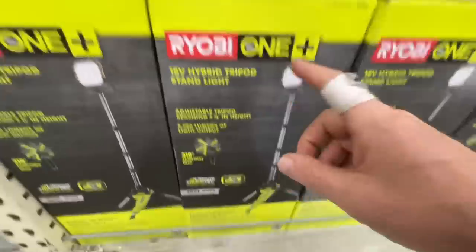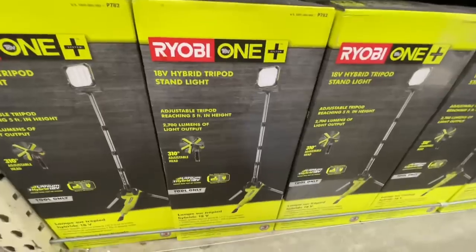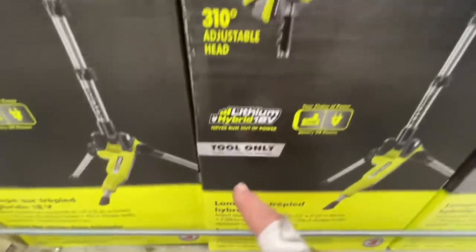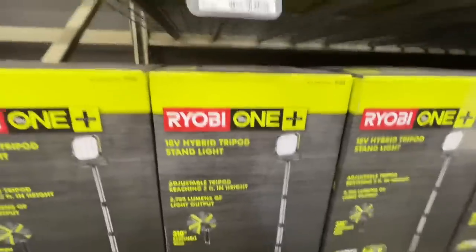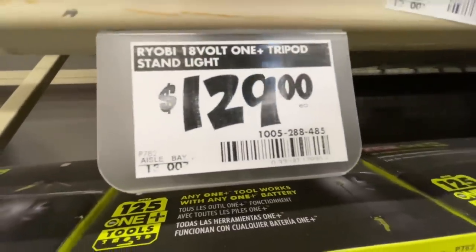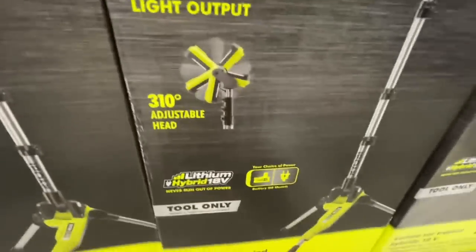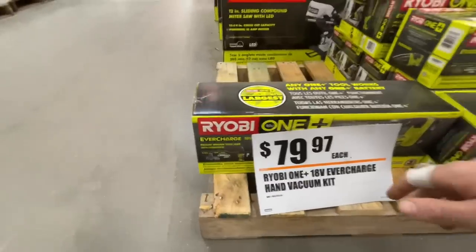Their deal right here: the 18-volt tripod stand light for $129. Compared to the Milwaukee and DeWalt line of tripod lights, this one is a much better price. It is hybrid — this is tool-only price, but it works right out of the box since you can plug it in. Item number 1005288485, adjustable tripod reaching up to five feet in height, 2,700 lumens, 310-degree adjustable head — 18-volt and cord power.